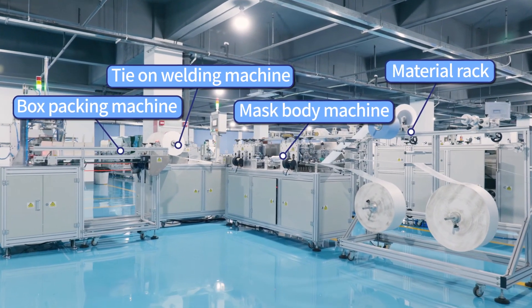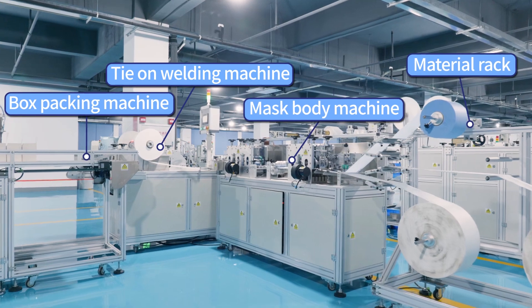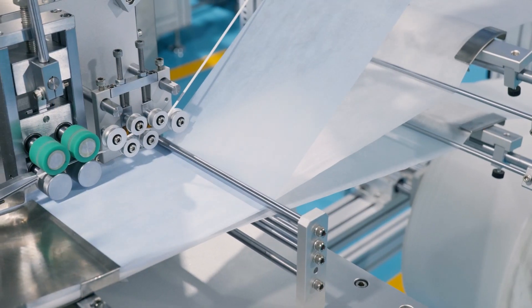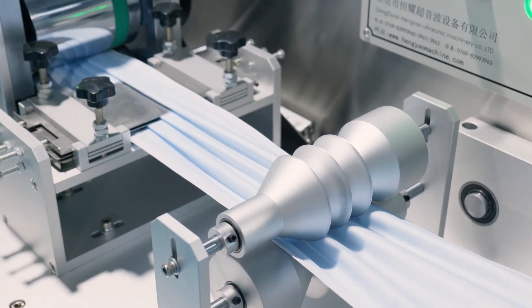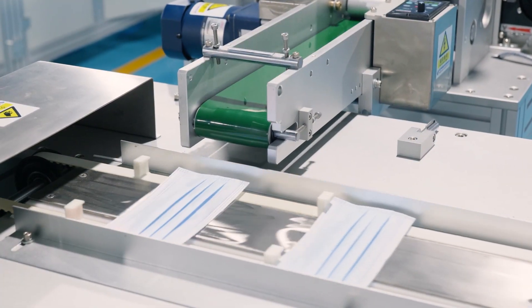It is a fully automated production without manual operation. The machine adopts independent control, which effectively improves its performance and ensures a more stable operation, compatible with various sizes of product production by only changing molds.